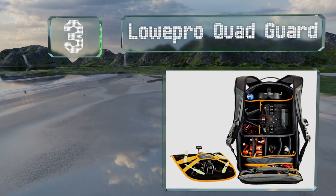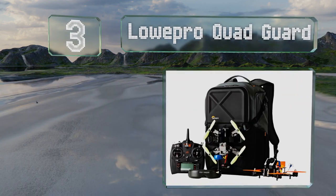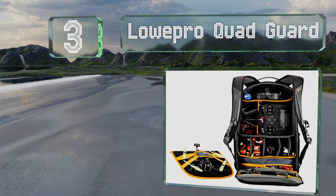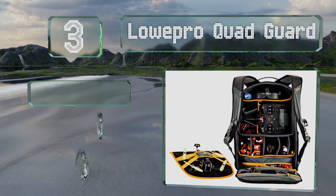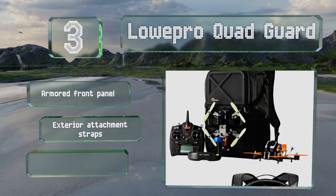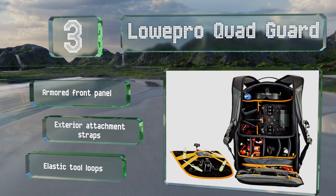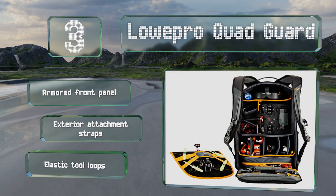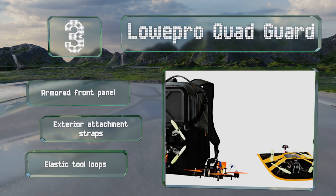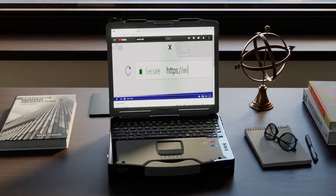Nearing the top of our list at number three, designed to hold more than one model and all the associated gear, the LowePro Quad Guard has got you covered whether you're using a premium off-the-shelf setup for your photojournalism project or carrying a bevy of custom speedsters to the races. It's equipped with an armored front panel, exterior attachment straps, and elastic tool loops.